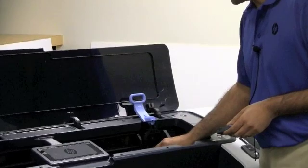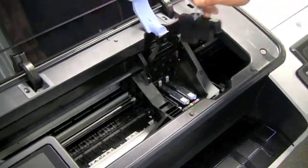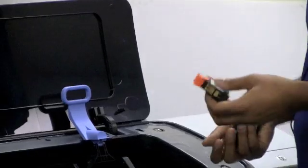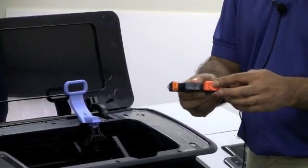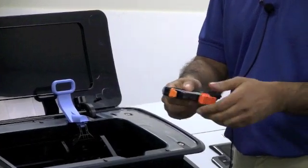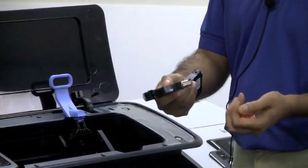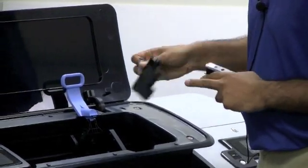In this case, we're going to replace the grey and photo black printhead. You pull up the printhead. A new printhead has a cover over the nozzles and over the tubing — remove both components, and then you can insert the printhead.